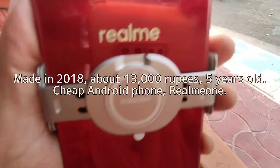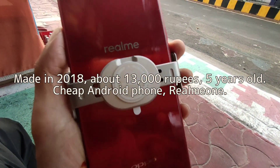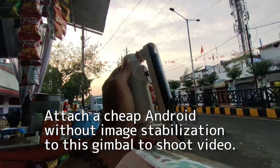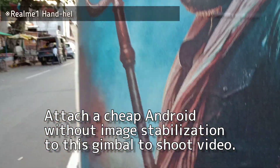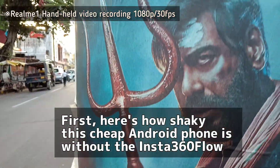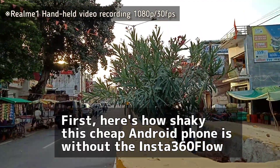Made in 2018, about 13,000 rupees, 5 years old — the cheap Android phone is a Realme 1. I'll attach this cheap Android without image stabilization to the gimbal to shoot video. First, here's how shaky this cheap Android phone is without the Insta360 Flow.